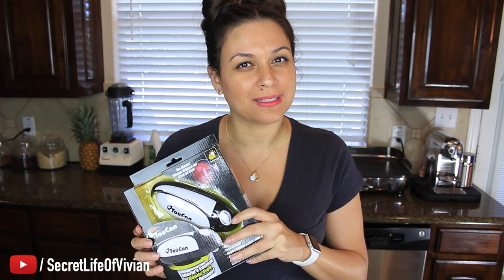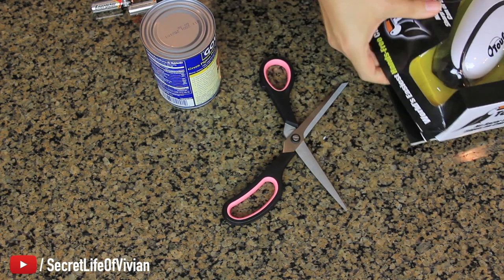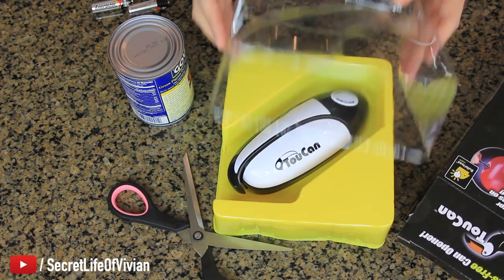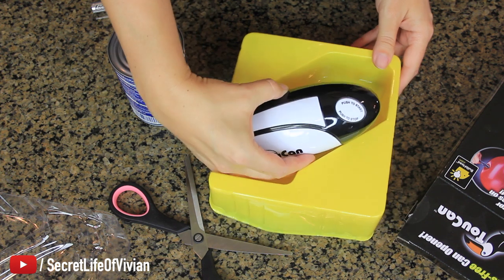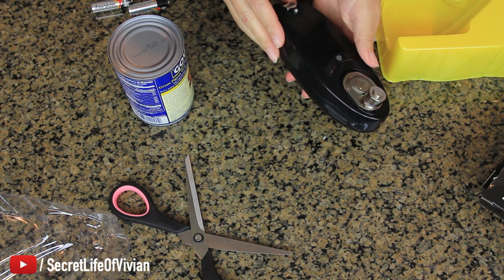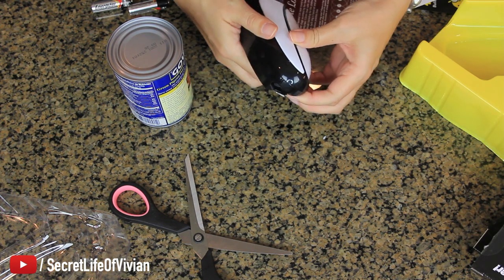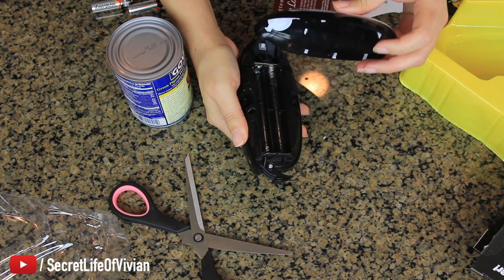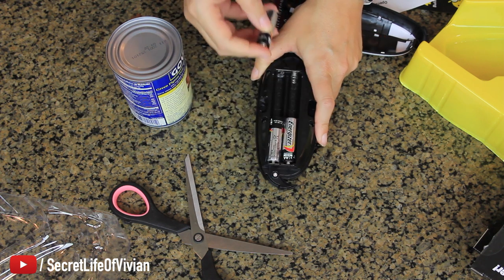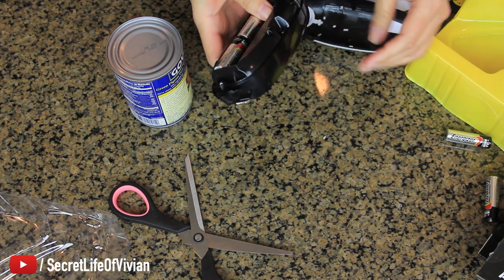We're about to find out together. Let's open this guy. How do you put the batteries in? I do have my batteries here. Oh — why is it on? It's on!